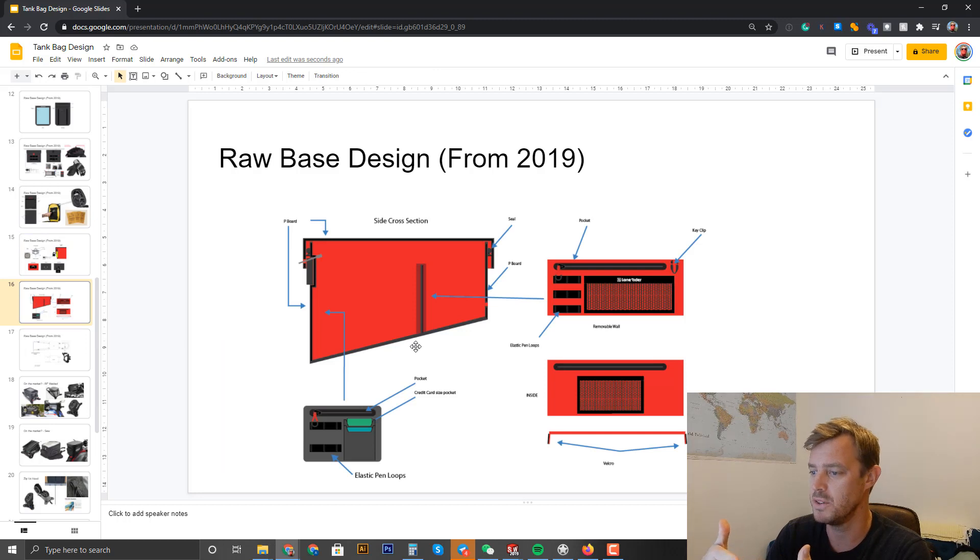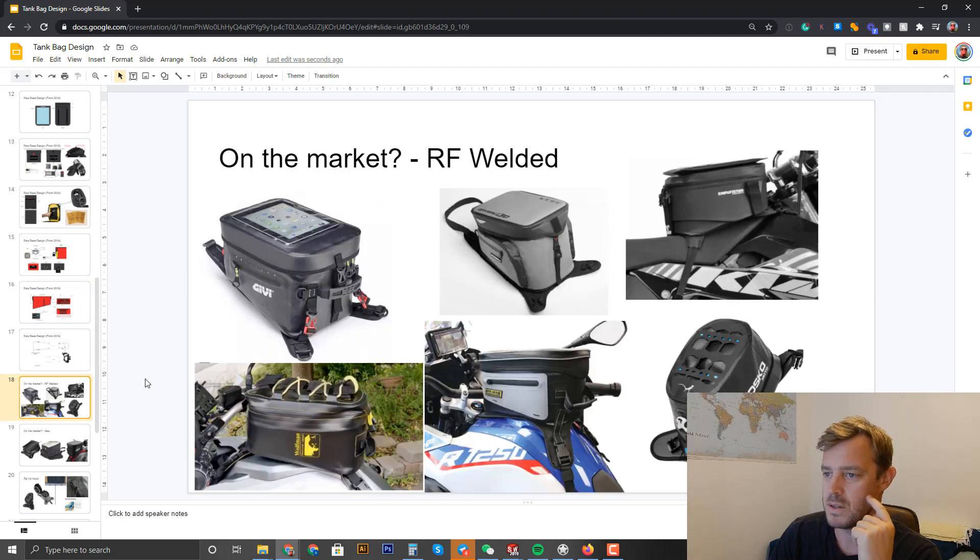For the inside, I'm thinking of a divider — just like in the pannier pack and tail bag — to stop stuff moving around. It lets you split your gear: small bits in the back section, bigger bits at the front. Otherwise everything piles up in one corner and the tank bag feels half empty even when it's packed. That's what the divider is for.